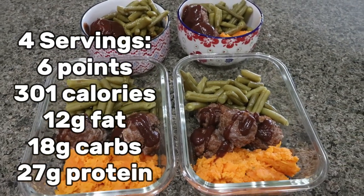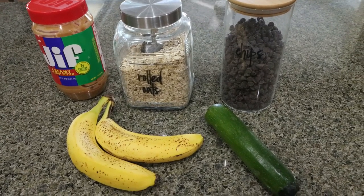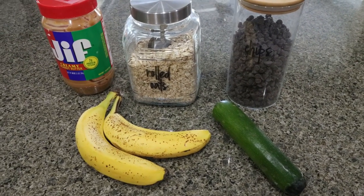I'll go ahead and put points, calories, and macros on the screen for you. For a snack this week I'm making zucchini bars — these are clean, delicious zucchini bars. Let me show you what's in the recipe.